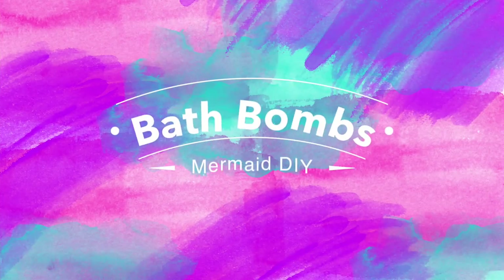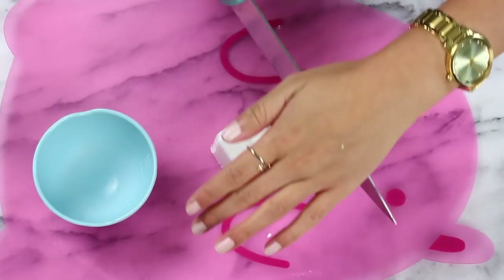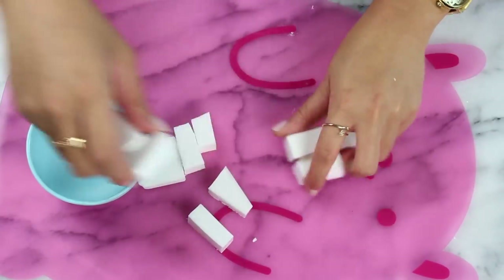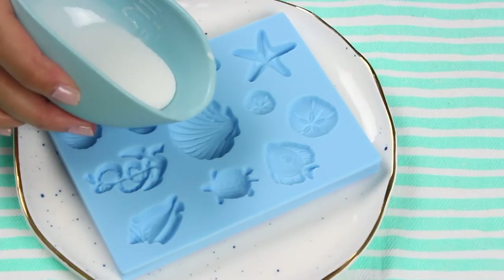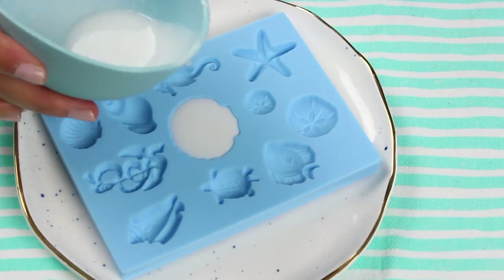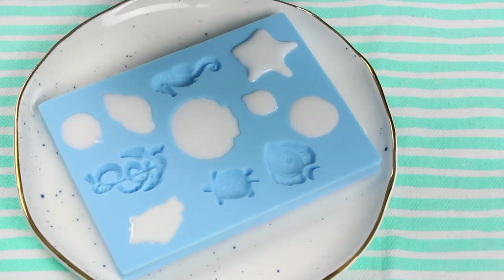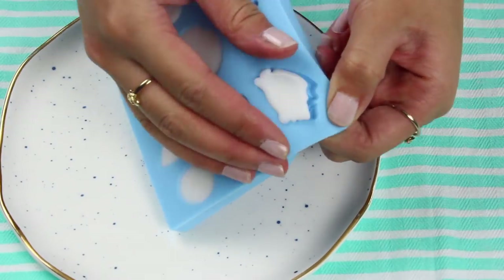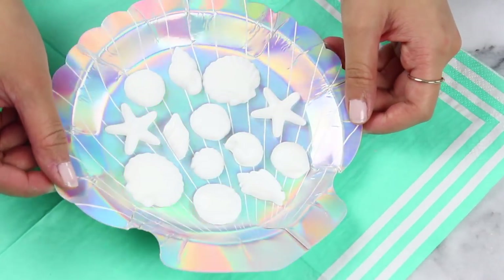Next up let's make the mermaid inspired bath bombs — these are so pretty. I'm gonna start off by making some seashells out of soap. You can get this soap from the craft store and I'm just going to chop it up and melt it down. Then we'll pour this into our seashell mold. These are optional by the way but I do think they add a really cute touch. Pop that into the fridge for about 10 minutes until it is fully set, then just pop them out of the mold. Super pretty.